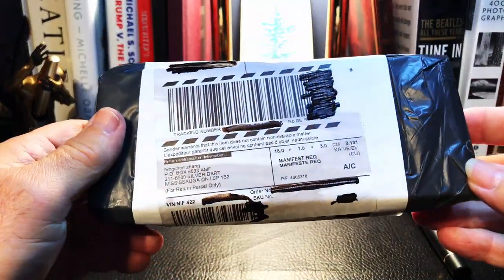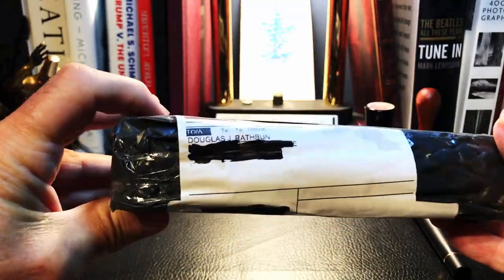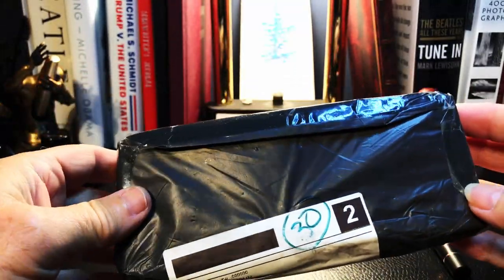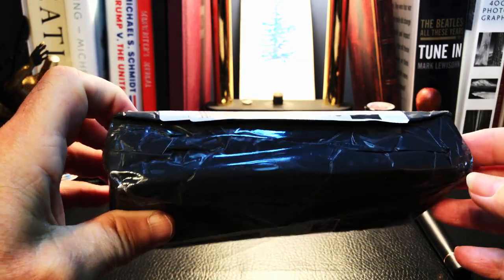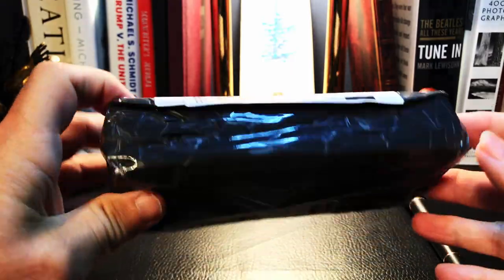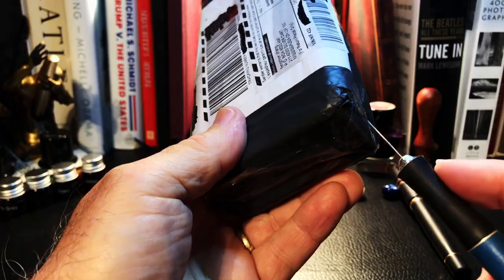This just arrived in the mail — it took very little time to get from China, about three weeks, which is a lot better than the three months we were experiencing before. I got this pen for about 70 cents US, and I'll explain that later. Let's open it up.